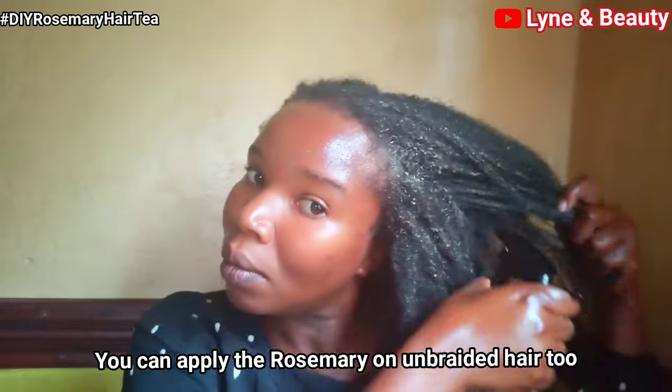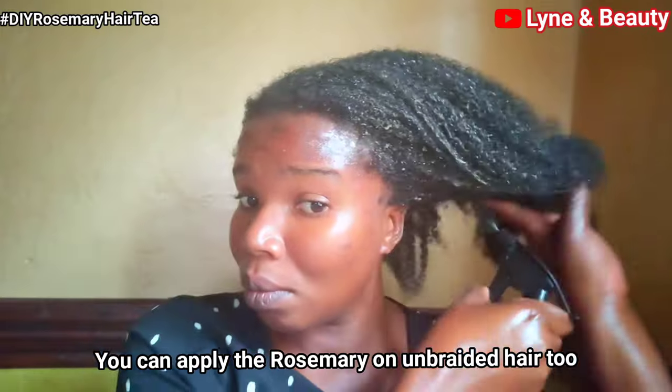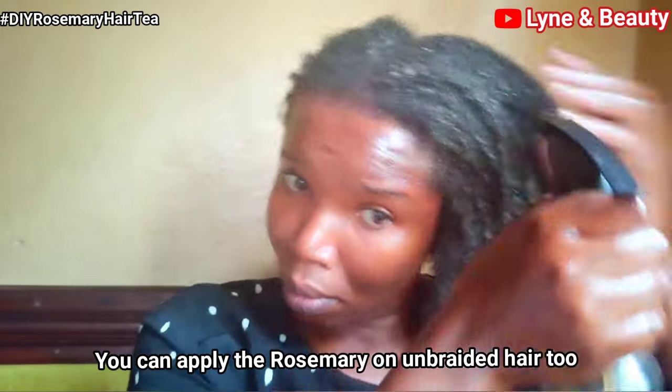This is part of my unbraided hair, and this is how you can also apply the treatment to unbraided hair — just apply it to your hair strands and scalp. That's mainly what you need to do; it's very simple and basic.